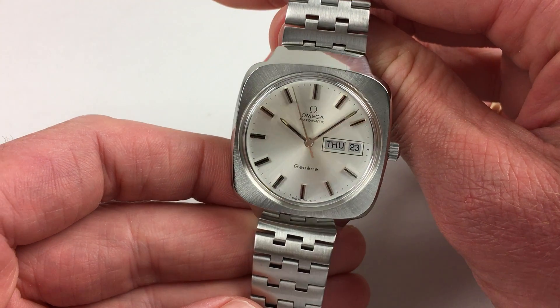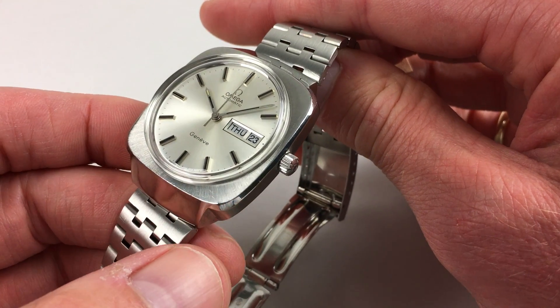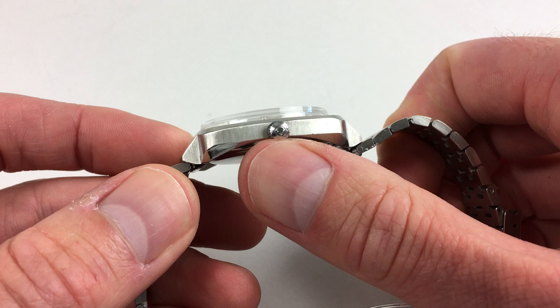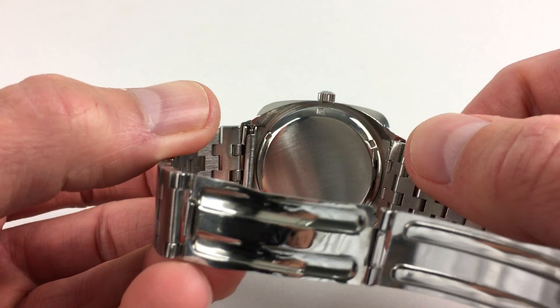The large cushion form case has a satin finish flat bezel, then polished chamfres to the edges and also a polished finish to the downturn hooded lugs. There's an Amiga crown to the side, and a screw-down case back.